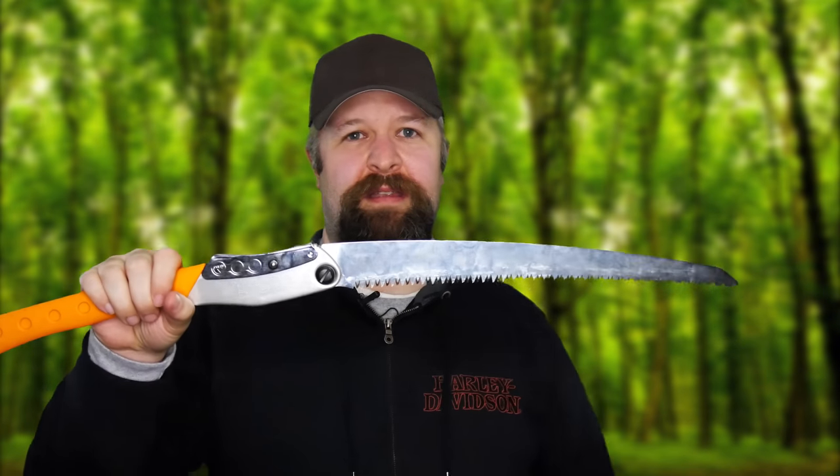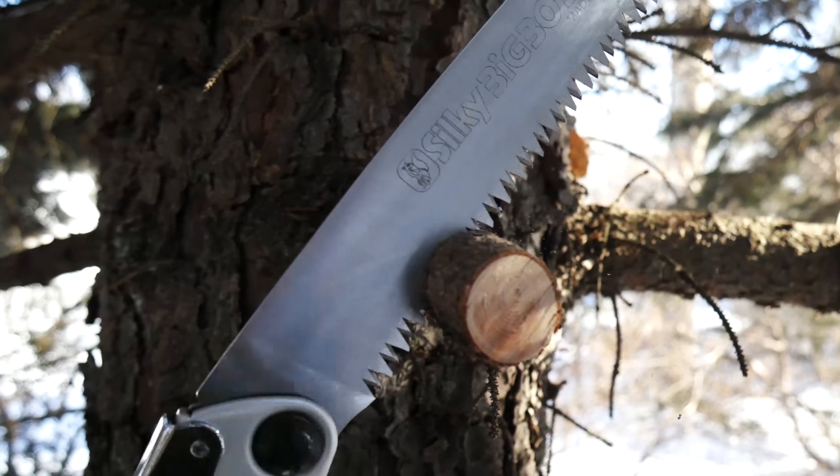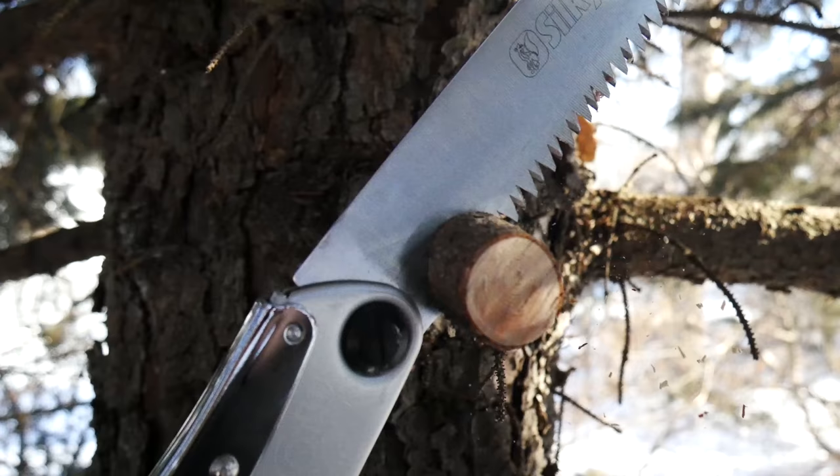So if you guys are in the market for a saw, I highly suggest this so you can be awesome like John 2.0. I'm going to show you guys the teeth real quick — this is what makes it so effective: these proprietary teeth. As you can see, the edge is only facing the pull.